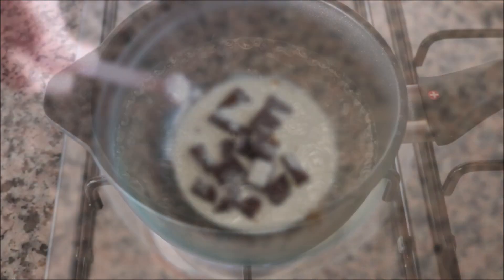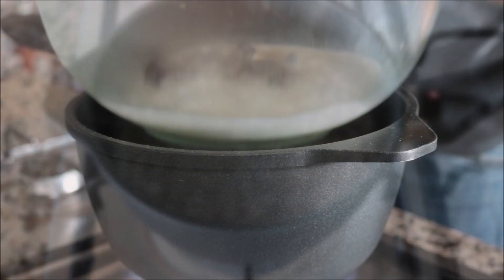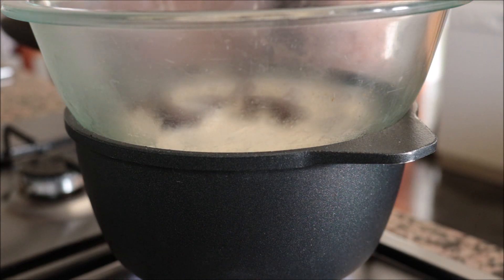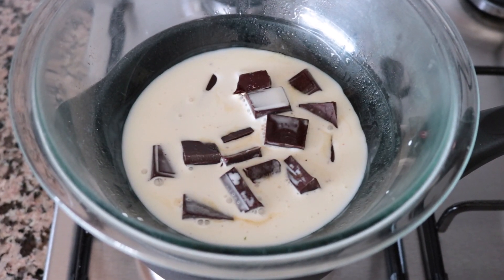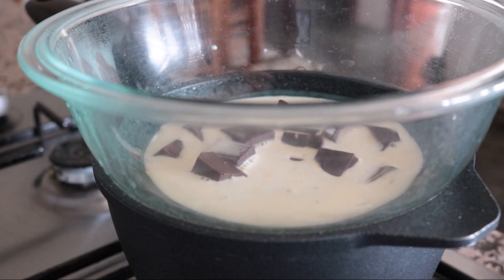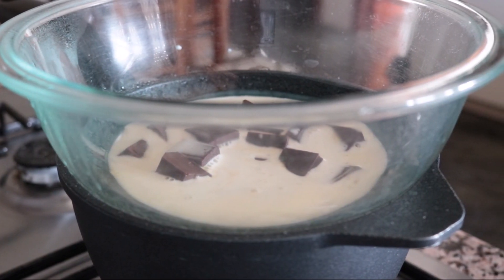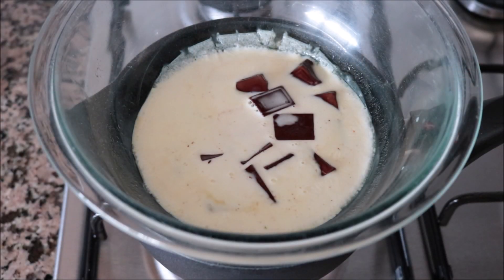Now that the water has begun to boil, I'm placing the heatproof bowl with the chocolate and heavy cream on top of the saucepan. Very important — don't mix it, just let it naturally come together. I prefer cooking the heavy cream this way. A lot of people add it directly into the saucepan, but you can easily overcook it that way, causing it to curd and the fats to separate, completely destroying your chocolate sauce.